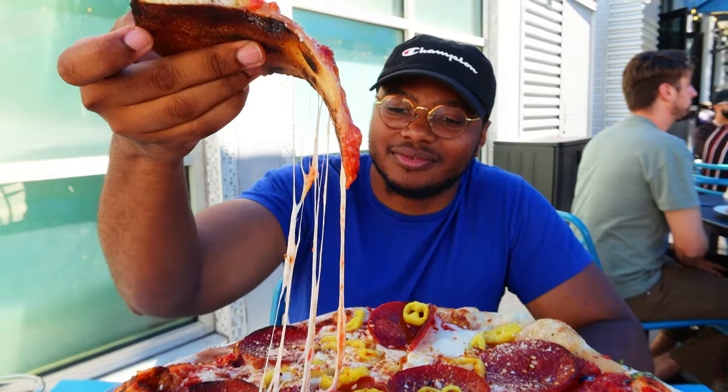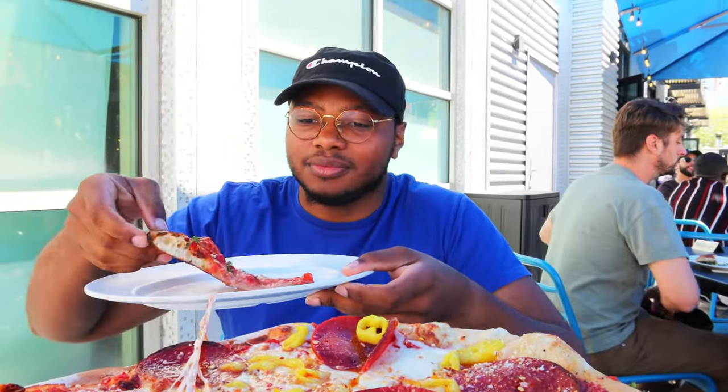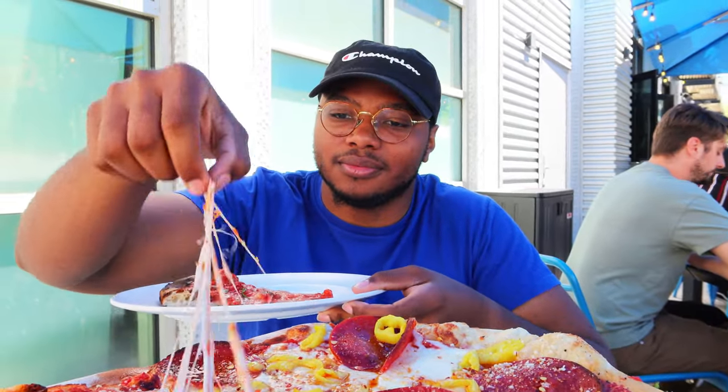Standard crust, pretty good, not burnt or anything — really decent. Overall an eight for the pepperoni and a seven point nine for the margarita. Look at that cheese pull though. We'll add your part after.